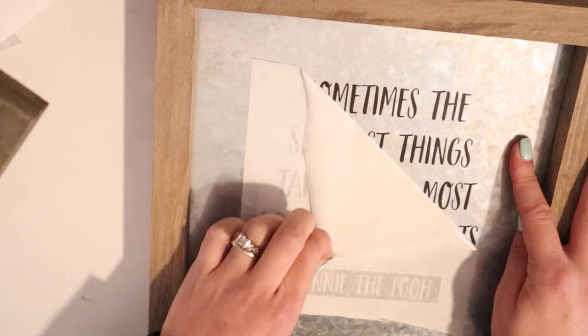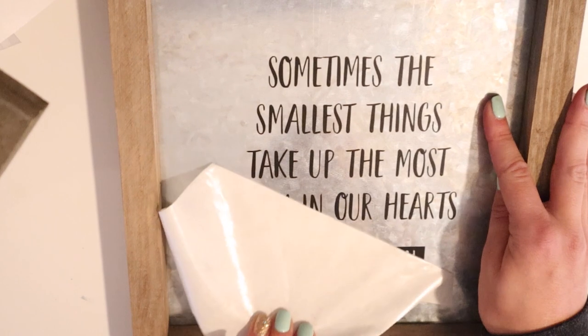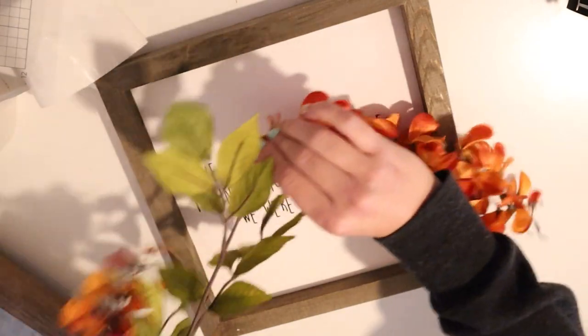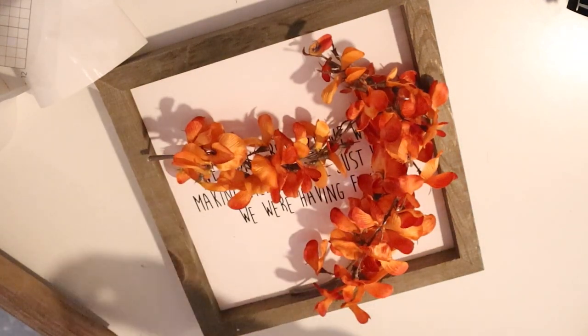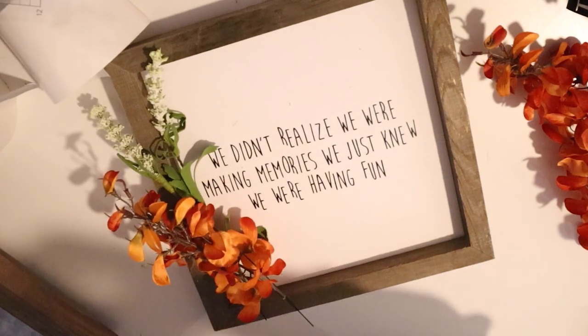These are both Winnie the Pooh quotes and I believe they are in two different bundles, so you would need the other bundle as well to do this one. I didn't film myself fixing the little piece of the W on that vinyl, but I usually go in with my weeding tool and make sure I fix any little hiccups.